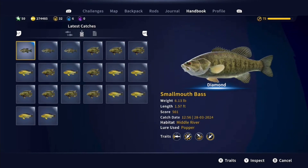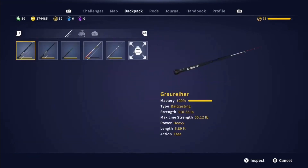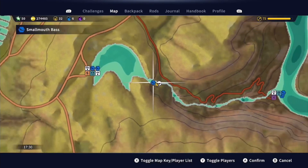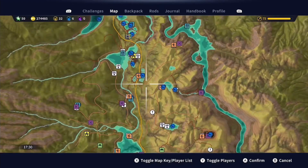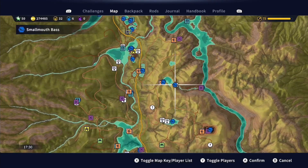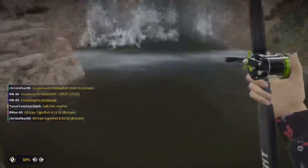And if we go here, we can show that. We caught him right here. Here's the starter outpost. Here's where we caught him. Beauty. Perfect. That's for a video now.